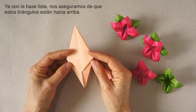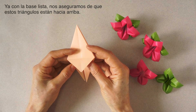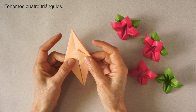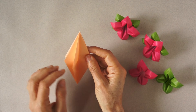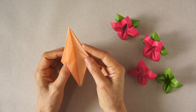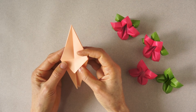Having our base all set, now we have to make sure that these little triangles are up. We have four of them: one, two — we turn the page — three, go back, and four.